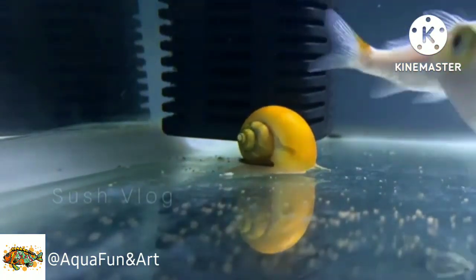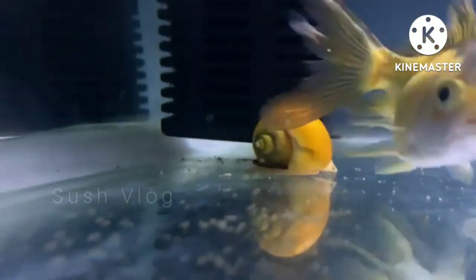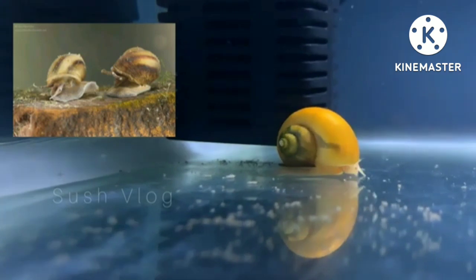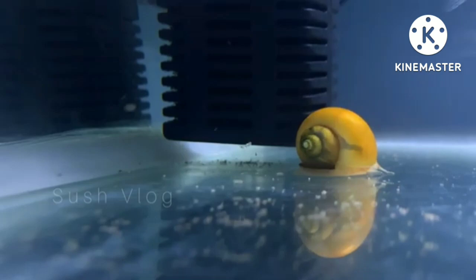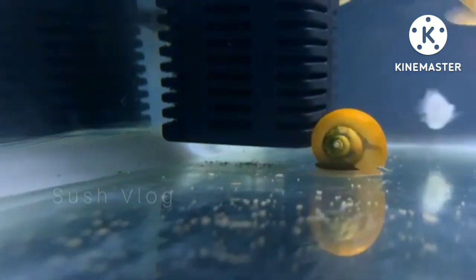Hello friends, welcome back to my channel Aqua Fun and Art. Today I am going to discuss about snails. If you have an aquarium at your home, a question might arise in your mind: are snails good for your aquarium?